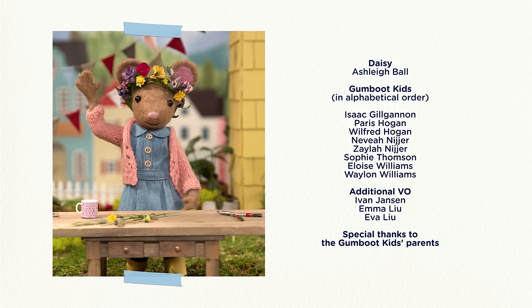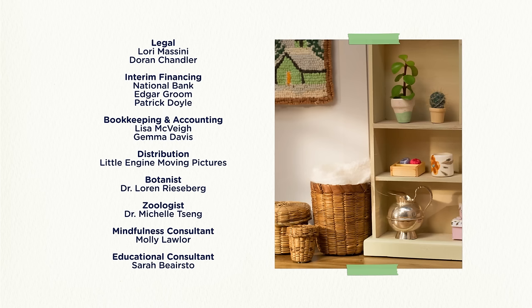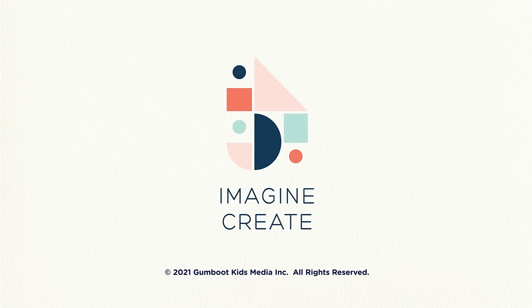DIY, DIY, Daisy, what are we making today? DIY, DIY, Daisy, I bet we'll make something great.